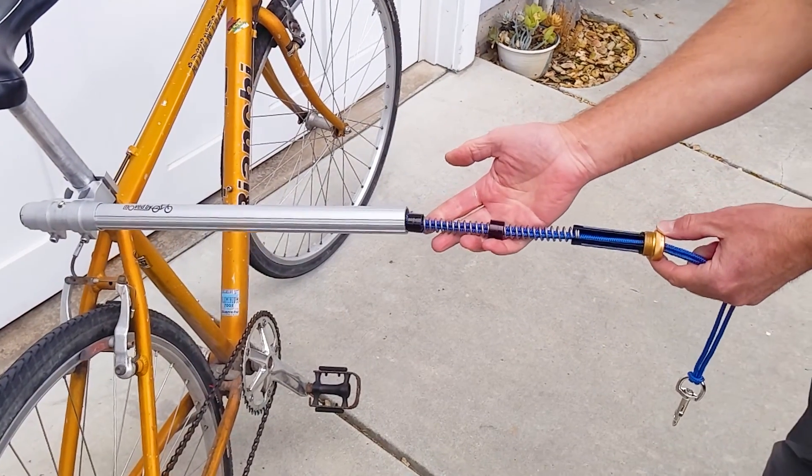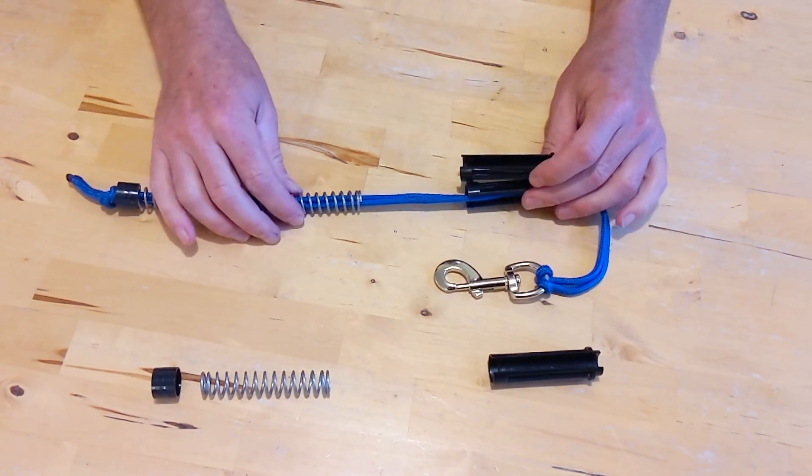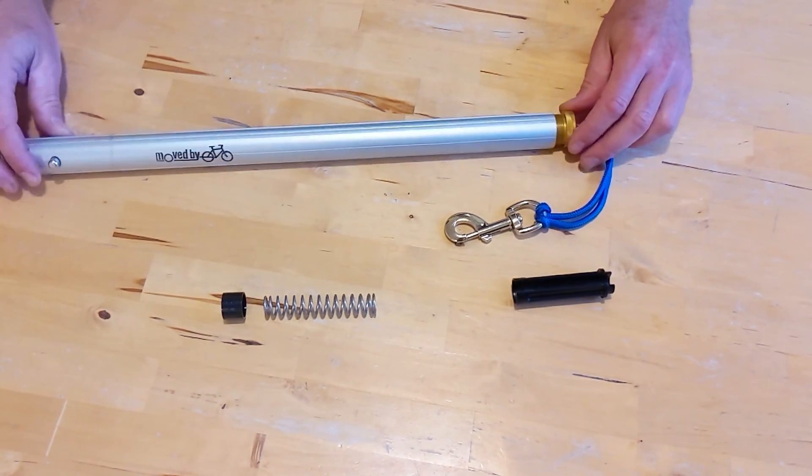Simply unscrew the end cap to access the springs inside. And if you have multiple dogs of different sizes, you can use the snap-in leash spacers to quickly adjust the length of the leash without having to mess with the knot at the end.